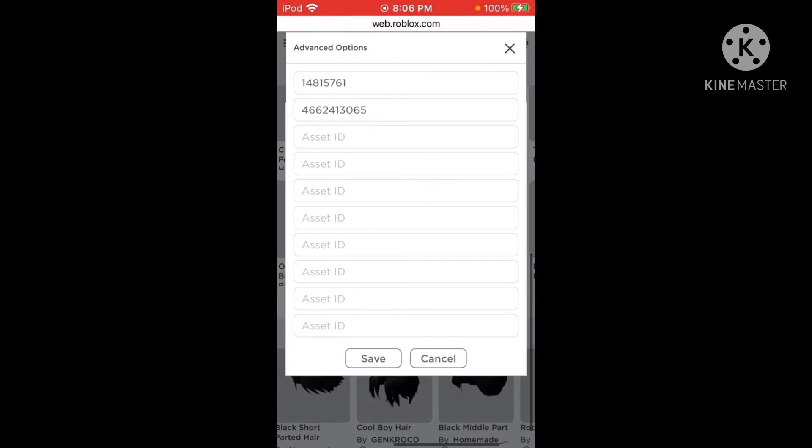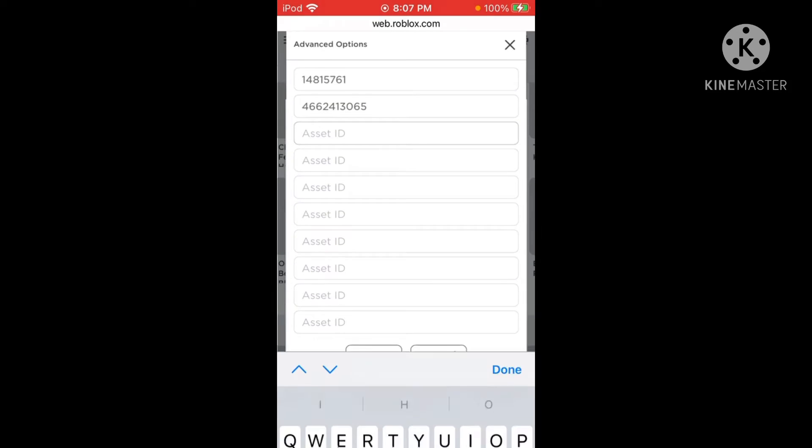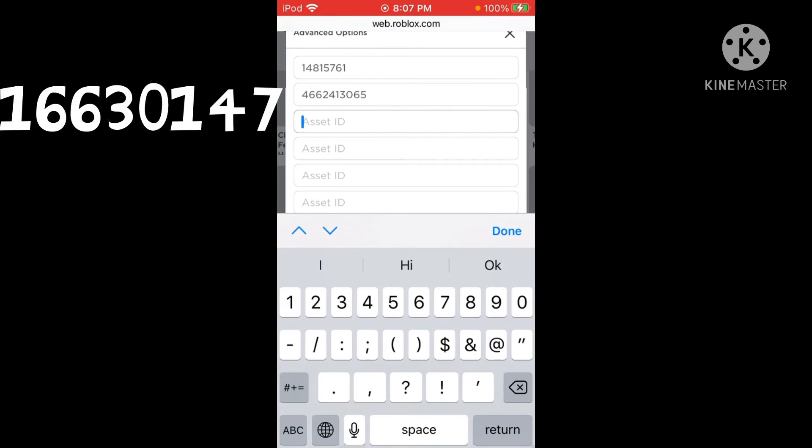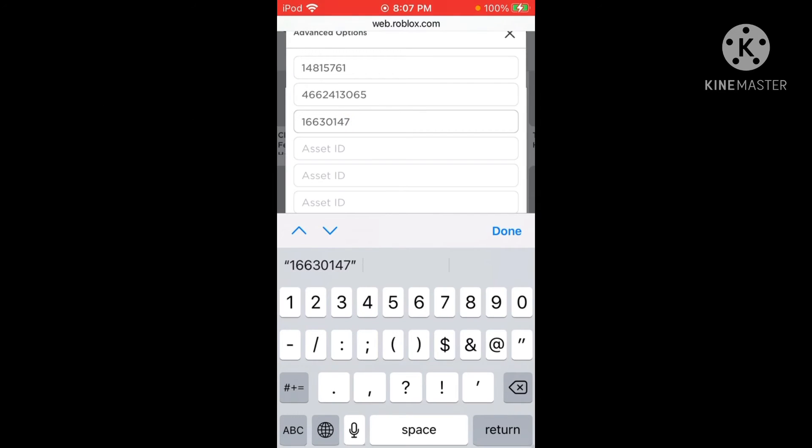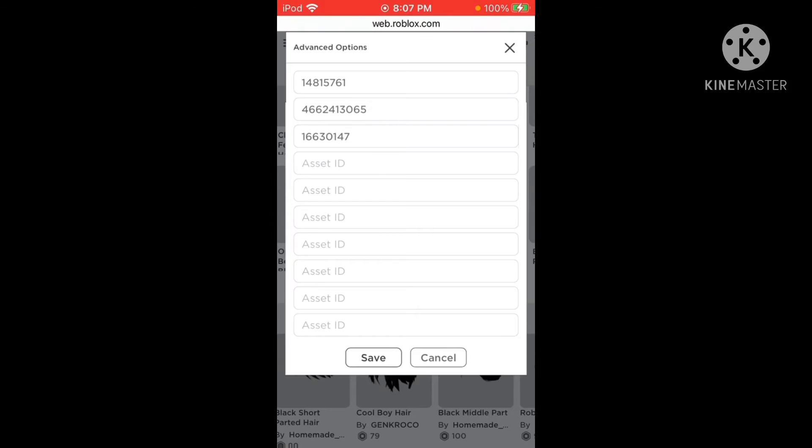Then it should bring you to this. The ID is gonna be this — 166. I'll give you guys about 10 seconds to copy this down, you can pause the video. So 166... 30... 147. Now click 'Save' and click 'Save' again.